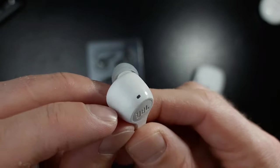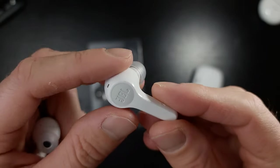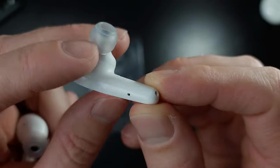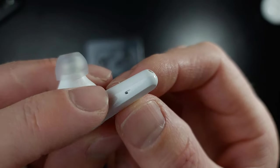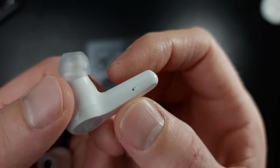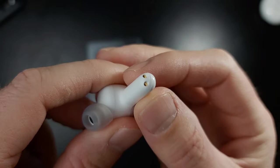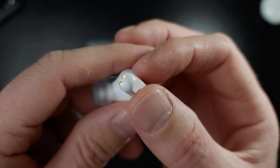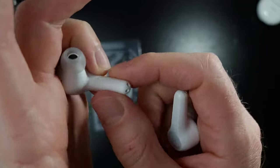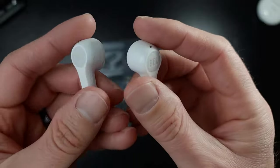That right there is definitely an indicator light — there's no getting around that one. That is not a microphone; there's no hole. Let's continue down the side — there is a very, very nice etched-in microphone port. That's probably the most etching I've seen for a microphone port in quite some time. The charging pads are nice and recessed deep inside, so you're not going to get any grease, sweat, or gunk on them. Very visible 'L' and 'R' markings — that's really nice.